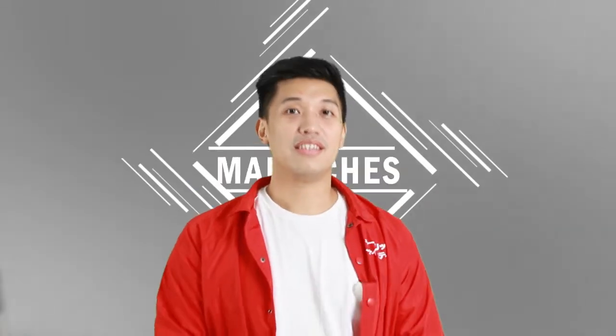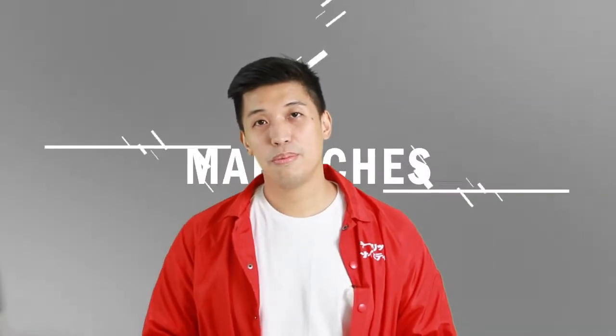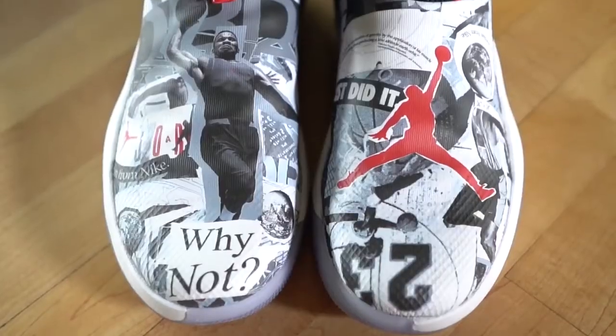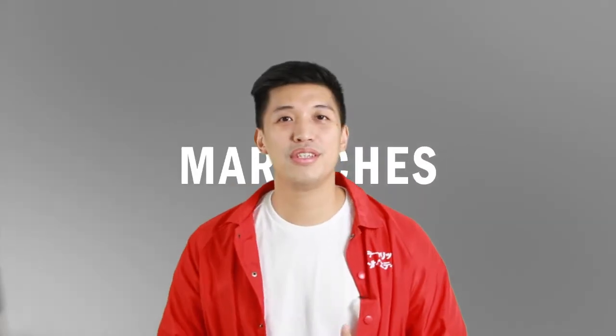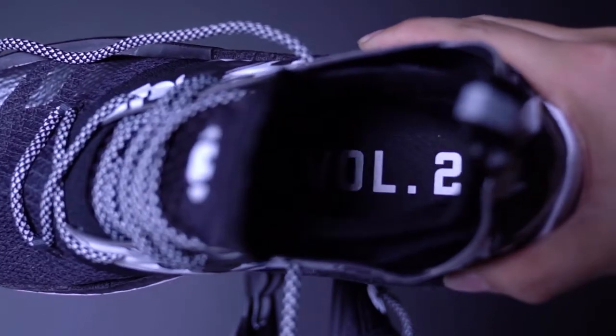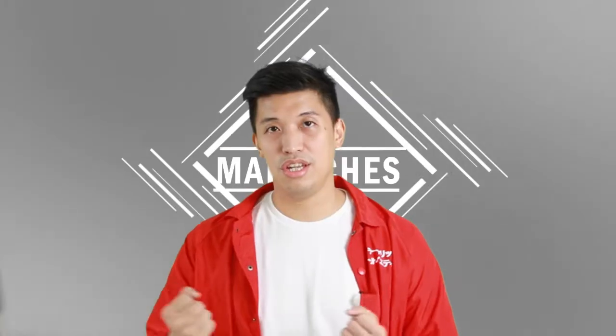So let's get on to the upper. The Harden Volume 2 uses a piece mesh upper and on the toe area they have burn fibers, which adds durability and support, and it does the job really well. The Why Not 0.1 uses a synthetic upper which is also very supportive and durable. Even though they are both one-piece booty uppers, the Volume 2's material inside is really comfortable and really helps hold your foot down, although there's a little bit of heel slippage, but it's not a big problem that you can adjust.